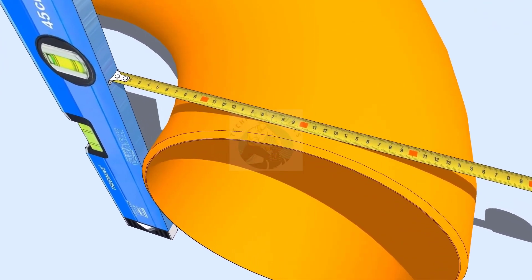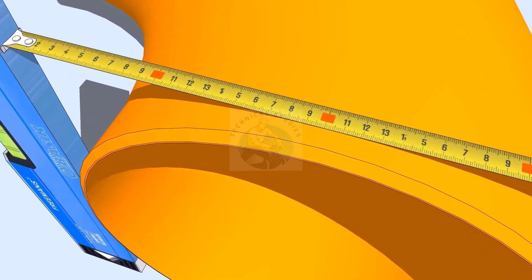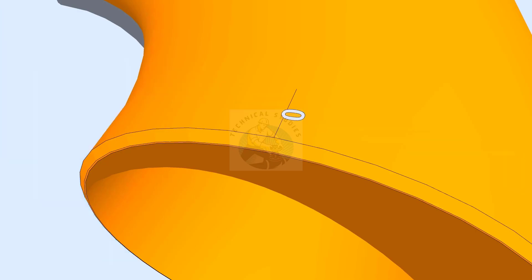Measure the diameter. Mark half diameter on the top of the elbow. Now hold the level bottle on the opposite side and cross check the center. Mark this line as 0.